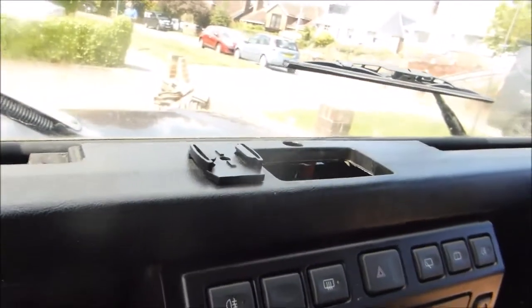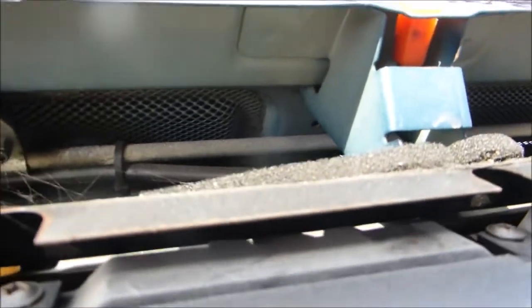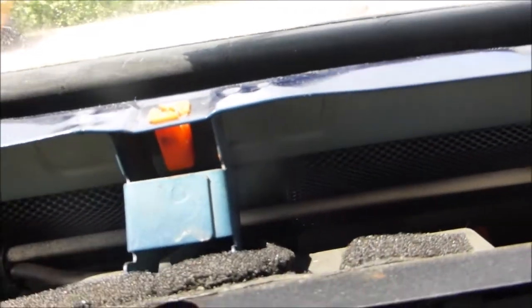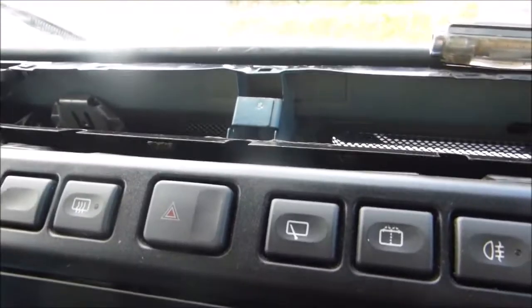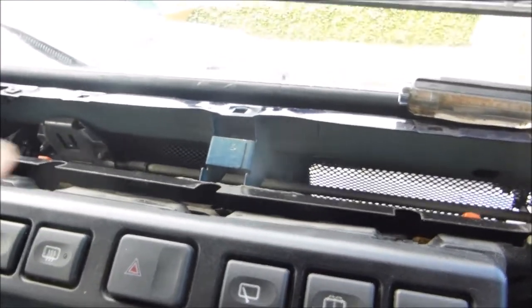There it is with everything loosened off — that just lifts out, so you've got access in there now to get at the windscreen wiper washer.